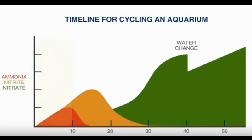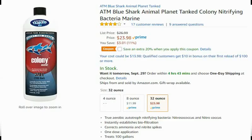The other way I highly recommend is by using ATM's Colony nitrifying bacteria product for saltwater aquariums. Over the years I've tried many different products, and I have found ATM's Colony to be far superior to anything else out there, if you don't already have access to some pre-cycled media.